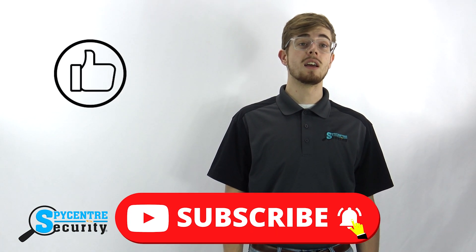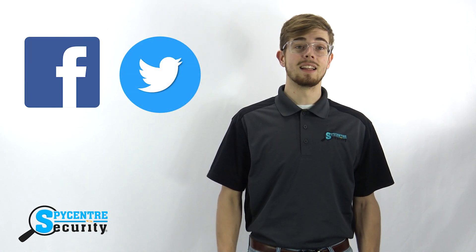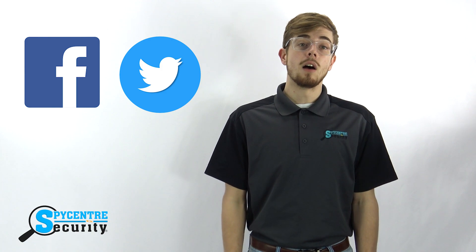If you find this video helpful, please give our video a like and remember to subscribe to our channel for future tutorial and review videos. You can stay up to date on all the latest spy gear by following us on Facebook and Twitter, links in the description below. If you'd like to purchase this product, click the link in the upper right hand corner or the link in the description below.